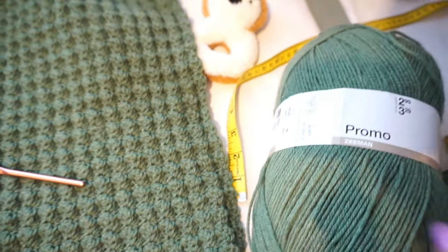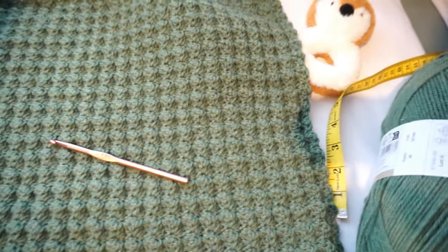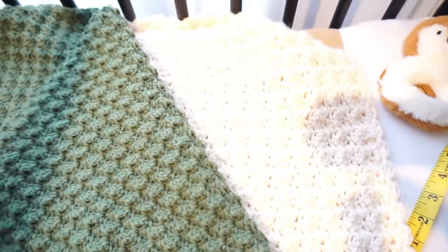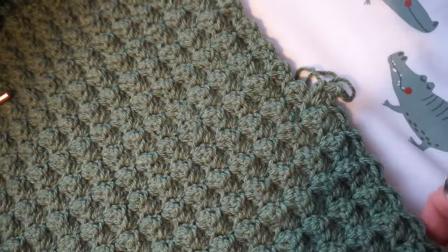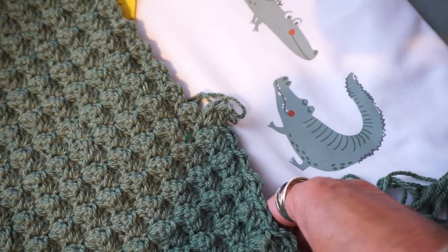People also ask what the standard size for a baby blanket is — I looked it up and it's 1 meter 50 by 1 meter. But of course it depends: if you want a smaller edge blanket you can do half the size, and you can also double it so you lay it folded double. The blanket uses the wave stitch and it's just one repeating row — apart from the first row, after that it's just that one row repeated.